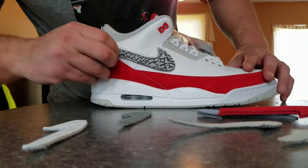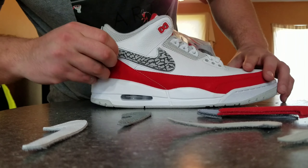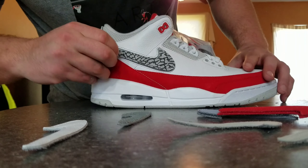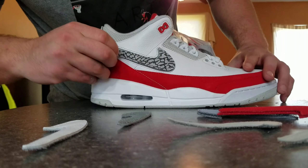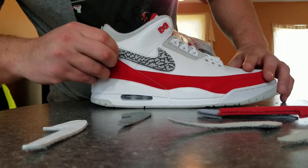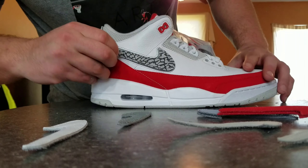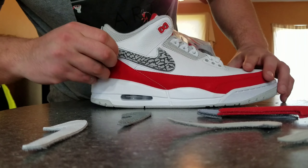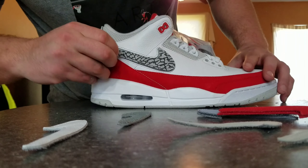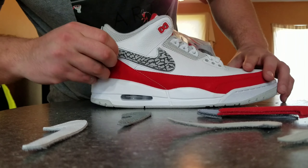The Jordan 3 Tinker Air Max 1s. It was like for Air Max Day — the Air Max day thing. A lot of people saying they didn't like them, but I actually think they're stupid man — I think they're dope. You got the 3 bottom obviously, you don't got the elephant print. They went for like the Air Max look obviously. Comes with the red and the gray laces.